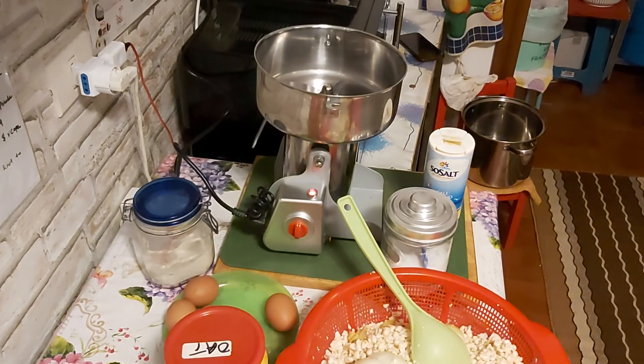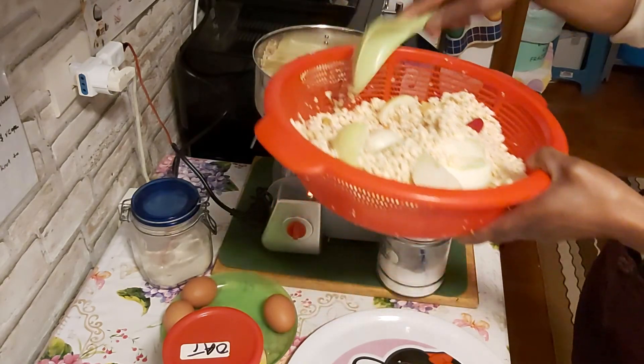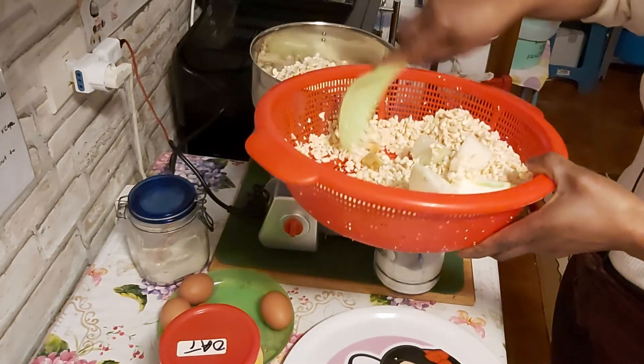For those that ask if this machine also blends wet food — this is already washed beans that I'm going to blend.